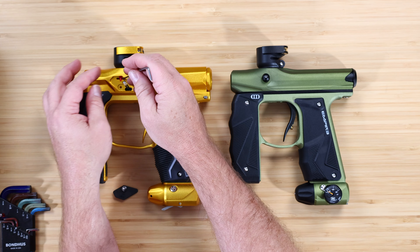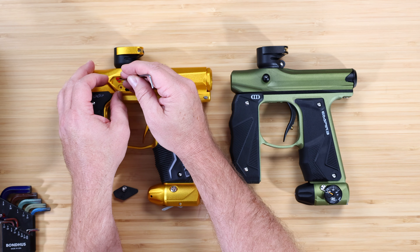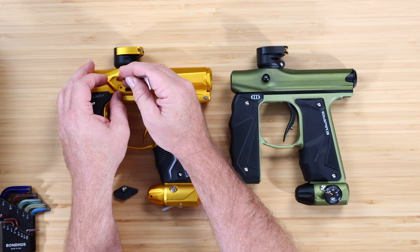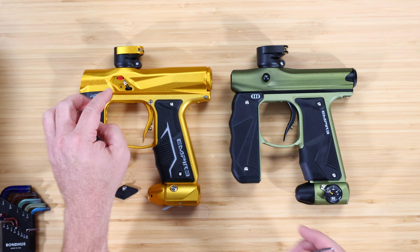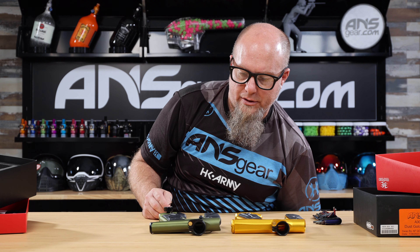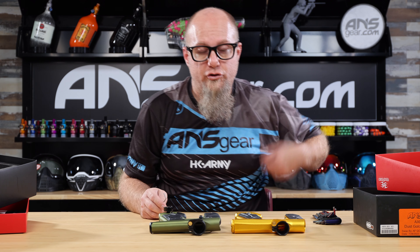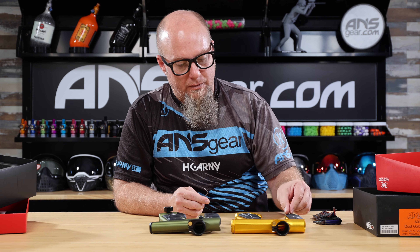You get almost an identical parts kit in both. Some of the O-rings in the Axe 2.0 are going to be bigger because it has a bigger body. The detents in the Axe 2.0 are different than the detents on the Mini-GS — we'll talk about that. You're also getting grease, tools, and the same exact barrel sleeve between the two.